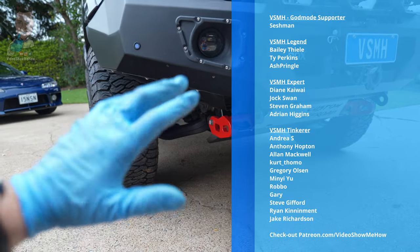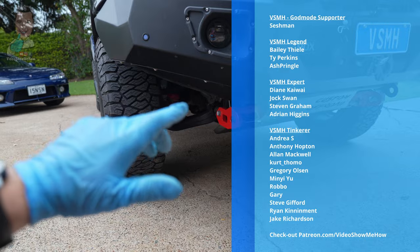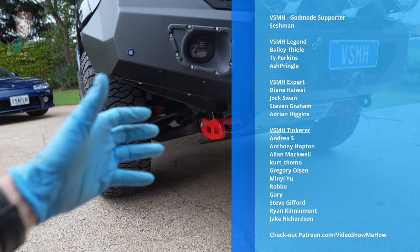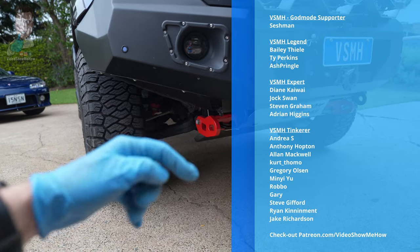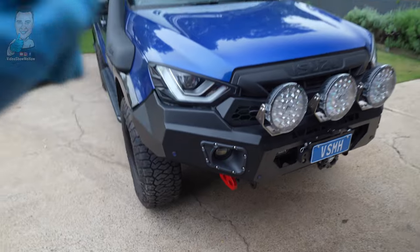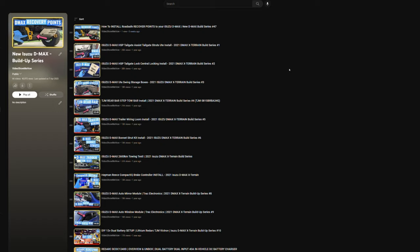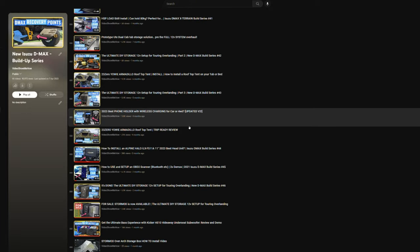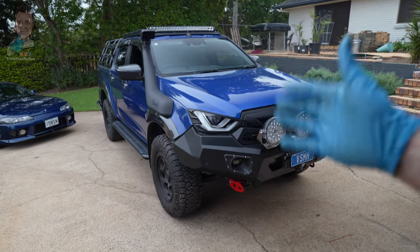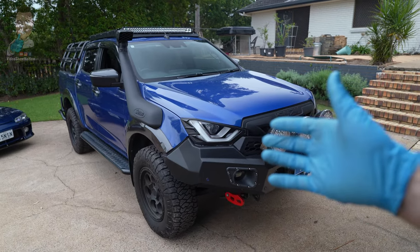Massive thank you to the patrons of Video Show Me How — your extra support is as always massively appreciated. If you're interested, head over to the link and we do try to do monthly giveaways over there as well, so check out the link in the video description below. If you haven't seen the D-Max build, head over and check that out — we're 50-plus videos deep with all sorts of how-tos on installing different bits and bobs on the rig. As always, I hope you have an amazing day and I'll see you in the next video. Cheers guys!